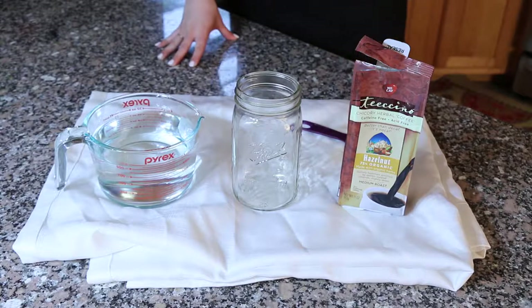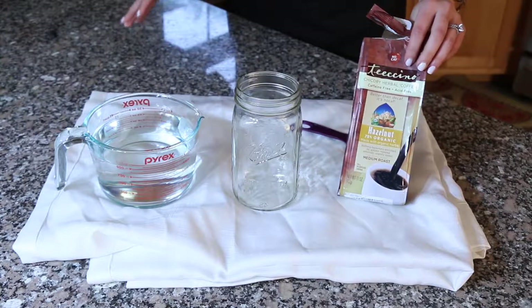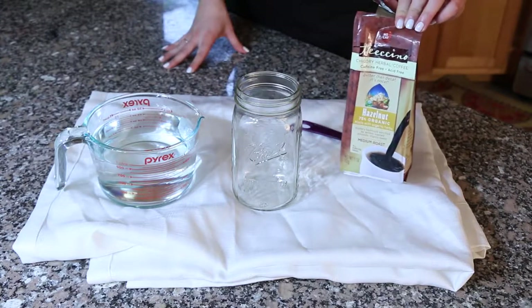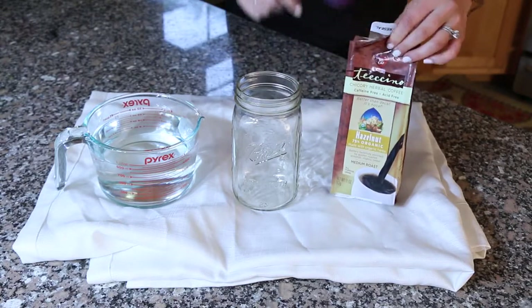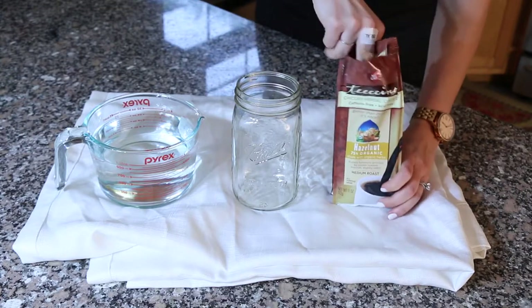I use chicory root as the coffee alternative. It's completely caffeine free and tastes exactly like coffee. I got this hazelnut version, which gives it an extra bit of flavor and is made with all natural ingredients. I'm going to use two tablespoons of this and pour into a mason jar.